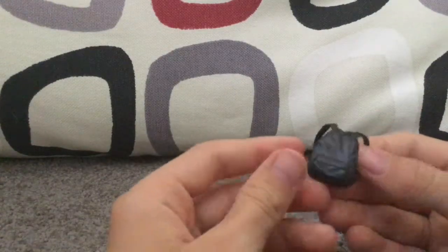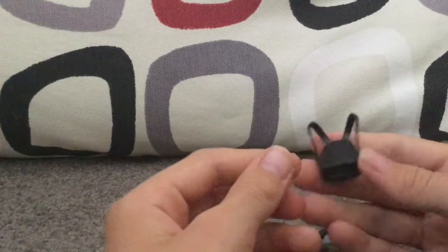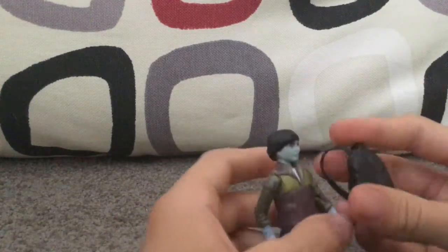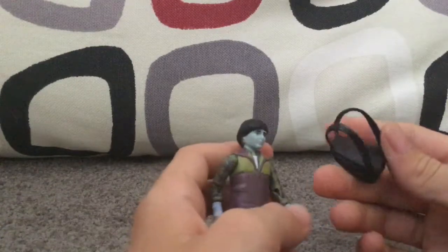He comes with a backpack, and they even put a little bit of detail on the backpack as well, which is really cool.